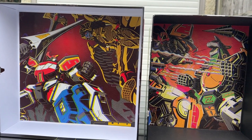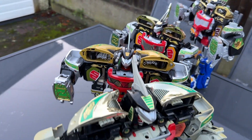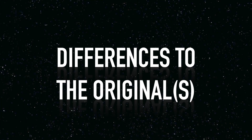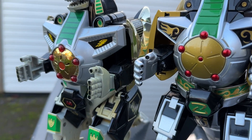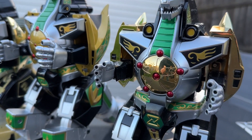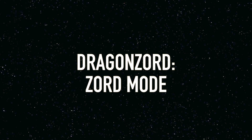Unlike the Megazord, there's not five separate Zords to talk about this time, but there are three separate modes, of which I've got four versions of each. So I'm going to cover the design choices, the differences to previous versions, what's bad, what's good, by going mode by mode. For the Zords of Mighty Morphin, we've built such tall foundations over the decades that it wouldn't be fair to just think of this one ZAP toy in isolation. Let's get started by going on to Dragonzord's Zord mode.